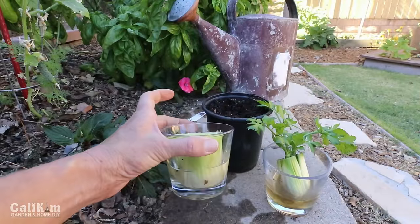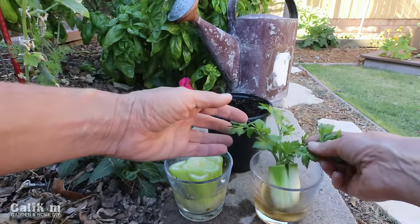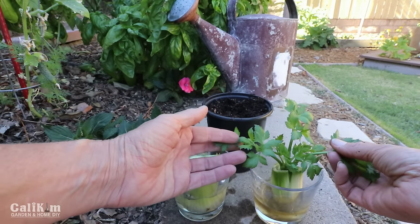Now you do want to change the water every couple of days just so your celery doesn't rot, but after a few weeks it will look like this. It's going to be so much fun to see it grow so quickly.